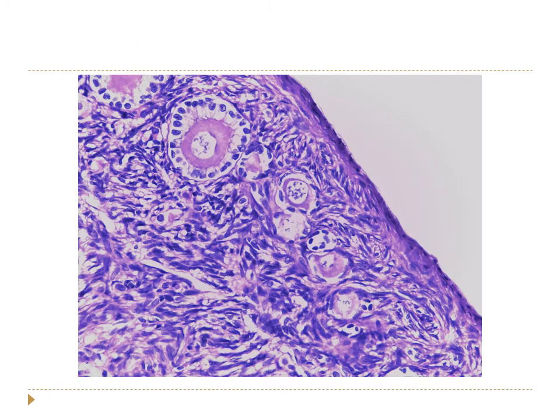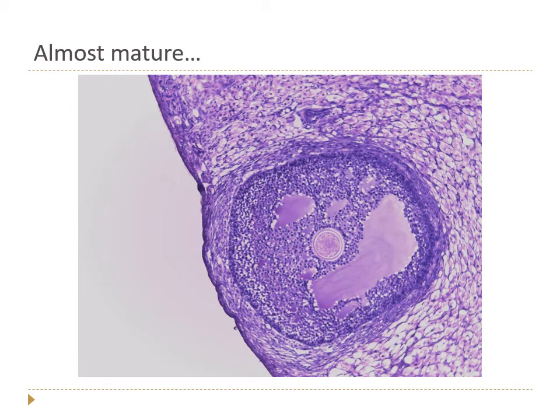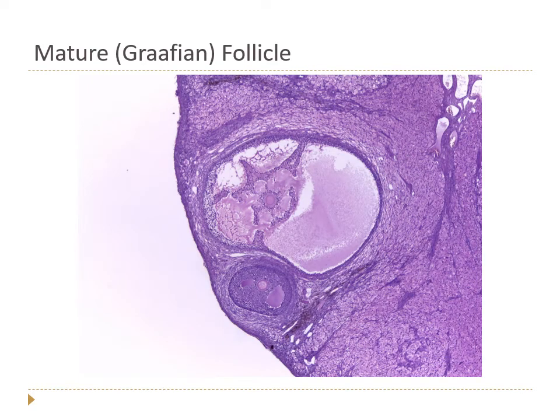The follicles start to grow. Here's a very immature one, and here's one that's starting to get more mature — the cells surrounding the oocyte are getting bigger and thicker. Here's one that's gotten quite large, viewed at a lower power: the oocyte is surrounded by many individual cells, and it's starting to fill with fluid, a sign that it's almost mature.